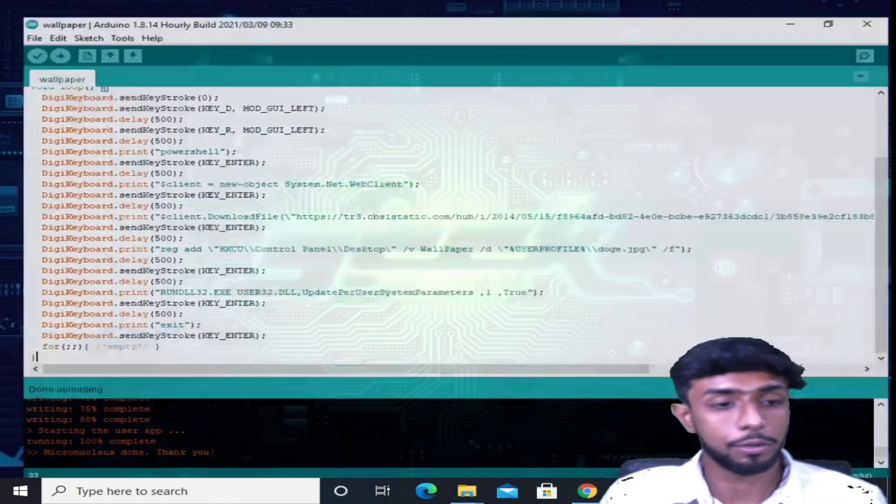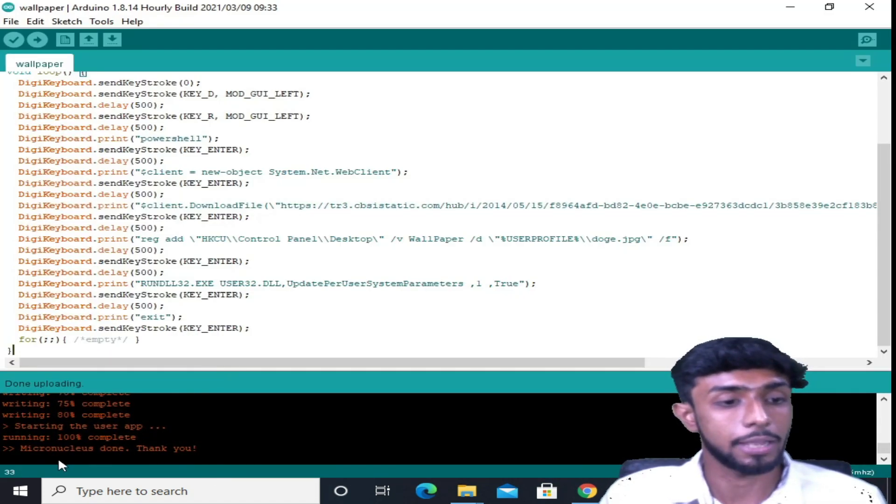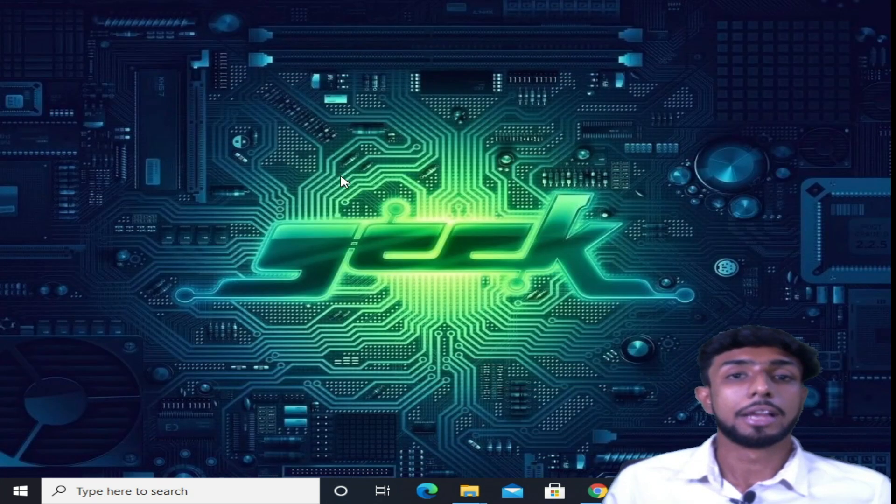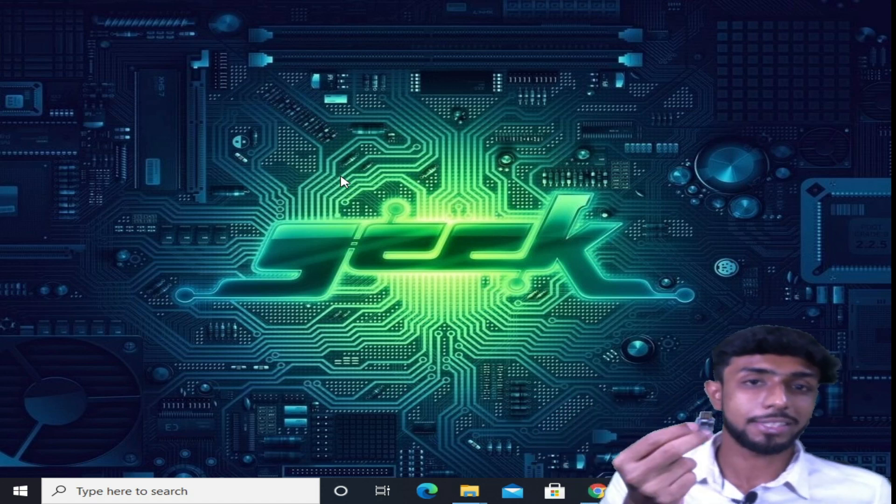I just plugged it out, and over here you can see it says 'Done uploading' — successfully uploaded. Now we can close this up. Let's plug this board into my computer and see what it does.